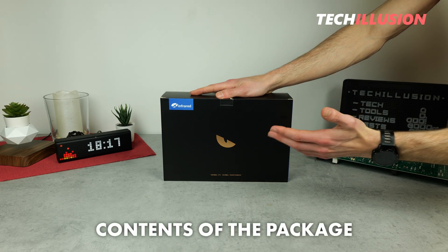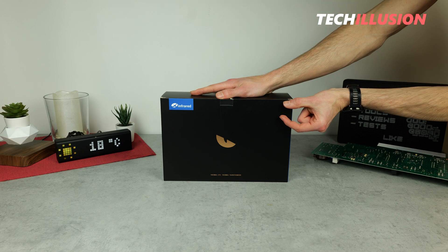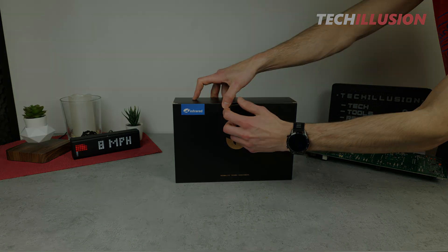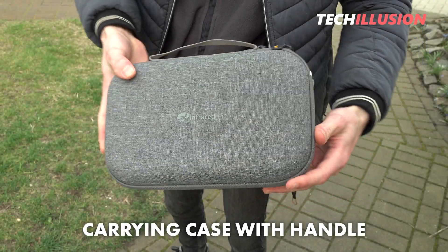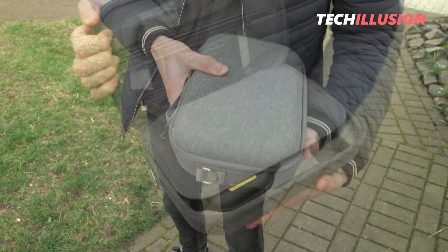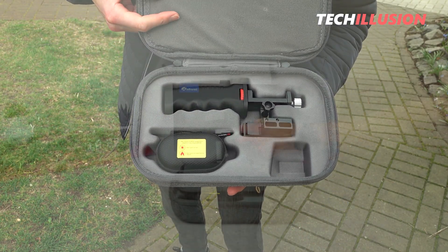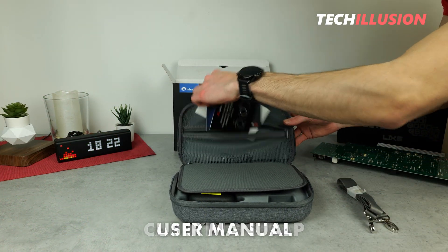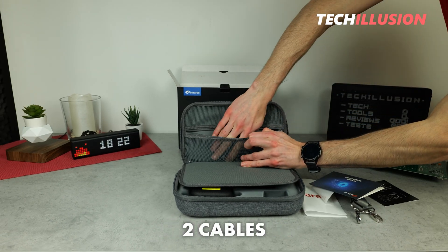Starting with the contents of the package, you quickly notice that for such a compact mobile thermal imaging camera, there's quite a large product box. Inside, we first receive a nicely sized carrying case with a handle on top for convenient transportation. Inside the carrying case there are more accessories: from the upper compartment, a carrying strap, the user manual, stickers, and two cables.